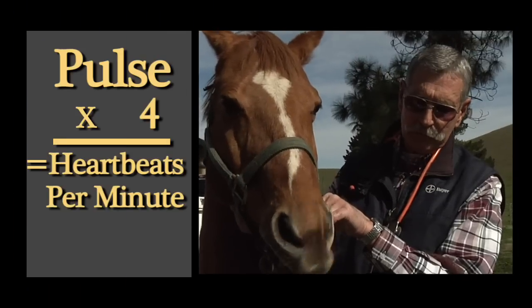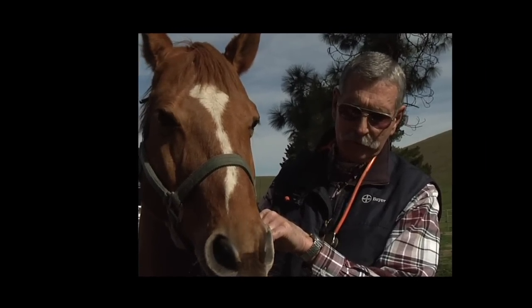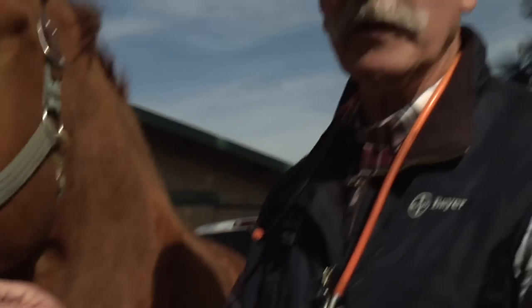One, two, three, four, five — and that's about 15 seconds, so he's right on the money.